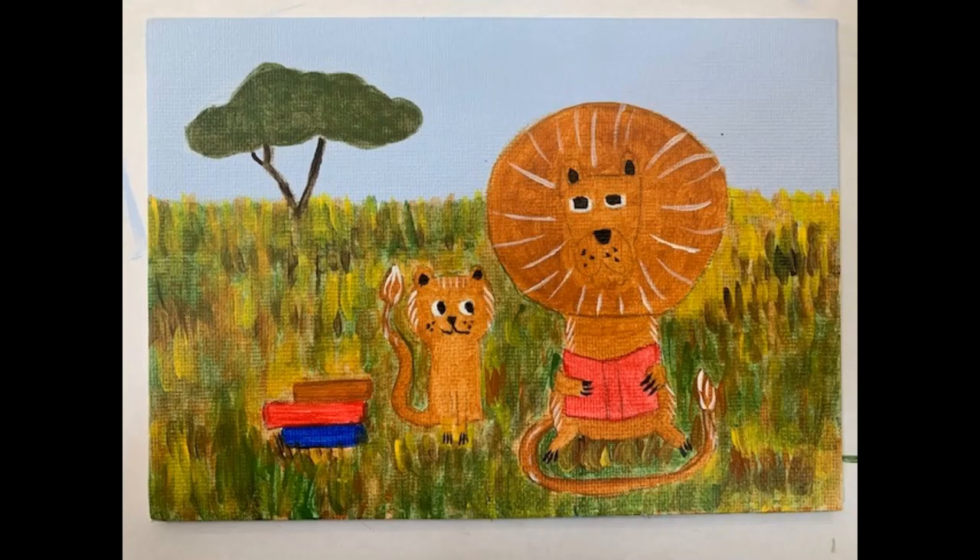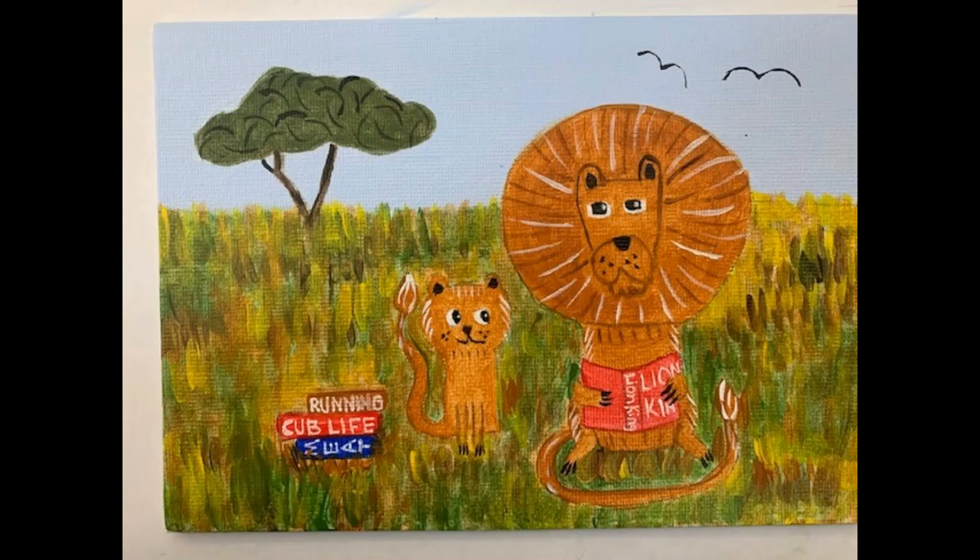More details added here. I've added titles to the books and you can create whatever titles you prefer. I've added details to the tree in the background, some birds flying, some more accents in the mane of the big lion, and highlights in the eyes of the lions.